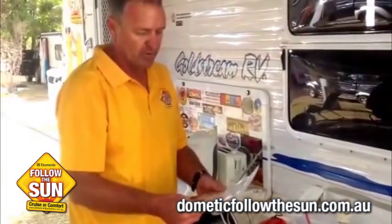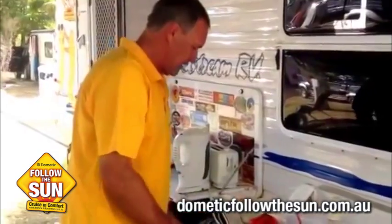That'll last probably four to five days at least in the fridge, probably longer. And if you freeze it, it would last a few weeks with no problem whatsoever.